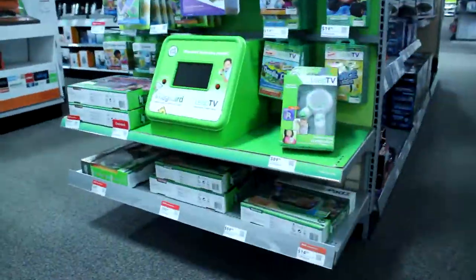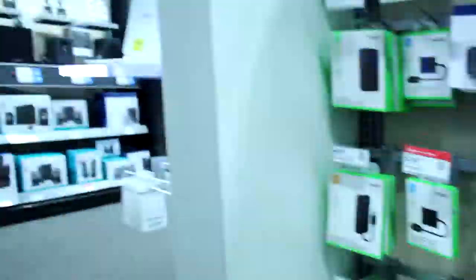They have these — these things are sick. They actually lower one out like in the movie and it's a little camera. They're 150 bucks though. That's so cool.